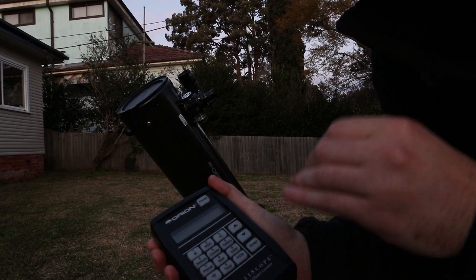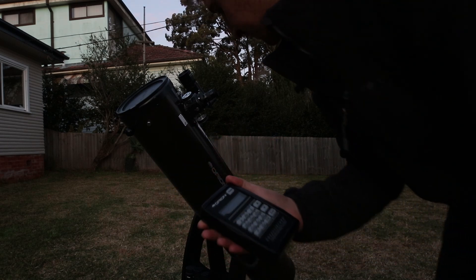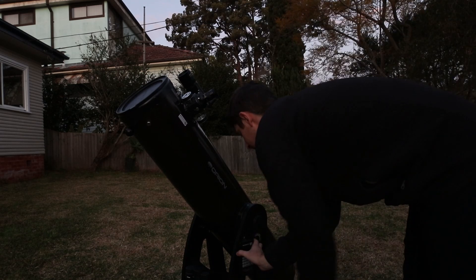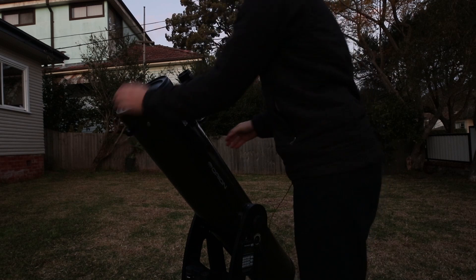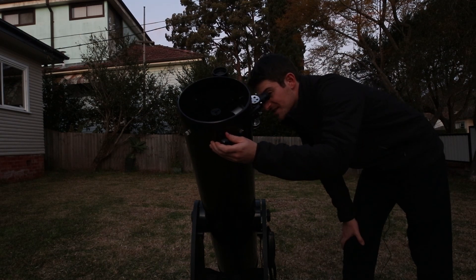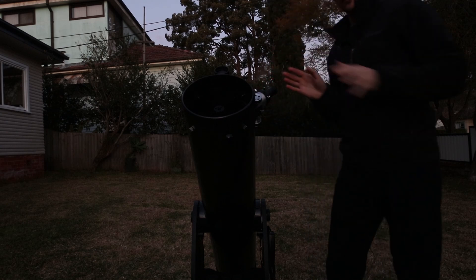Now you've picked your two stars. What you want to do is pick the star that you're first going to align to. It doesn't really matter if I choose Altair or Antares — let's say I pick Antares. I can turn this off now, so hold down the power button for a few seconds and then it'll turn off. Let's say I pick Antares — what I actually want to do right now is find Antares. So I'll take my lid off, use my finder scope, center it, and make my fine adjustments until I've found Antares. I've got it in the center.